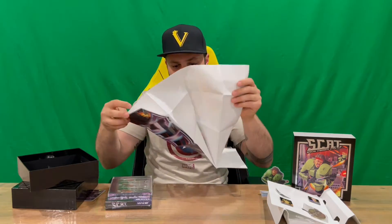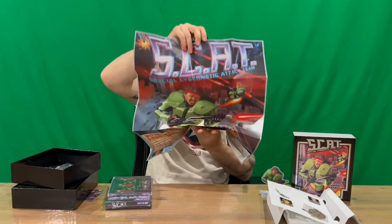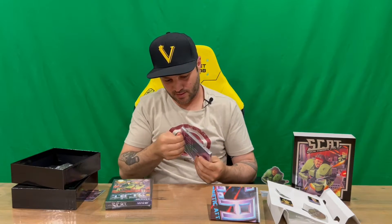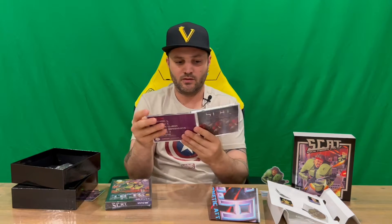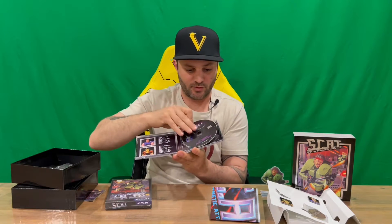We've got a poster — one-sided — quite a nice looking, effective poster there. We'll check out the soundtrack next. Nice dual case, here's the front and the rear going with a retro feel. 12 tracks on this one, some nice imagery on the disc, imagery behind the front of the soundtrack, and then some imagery behind the disc as well.